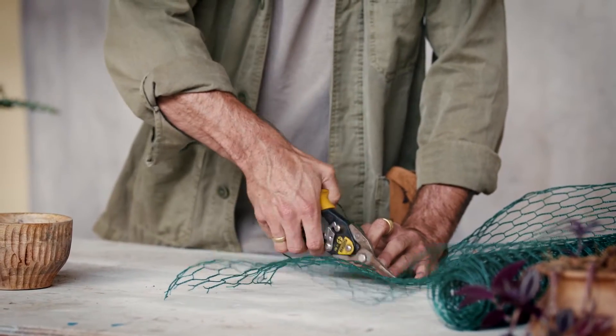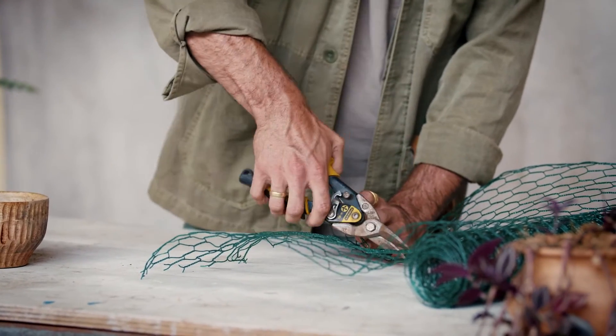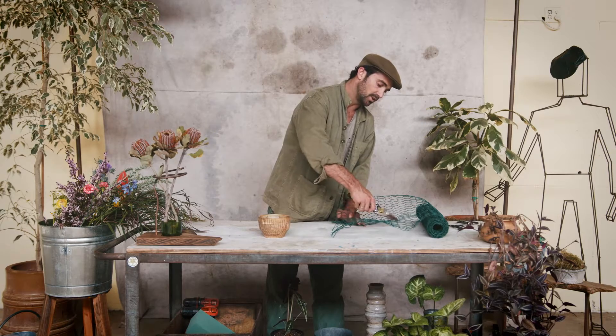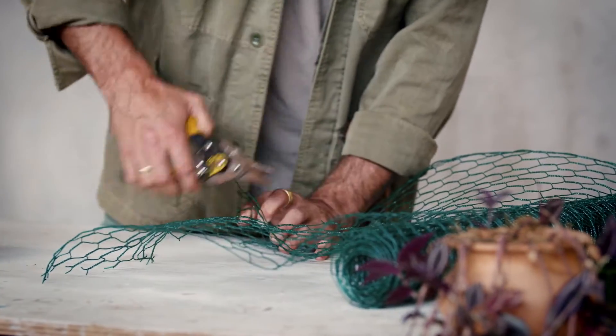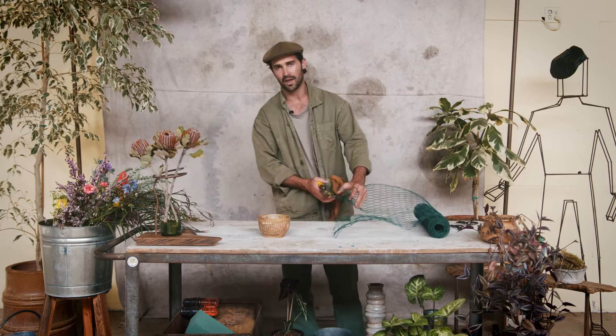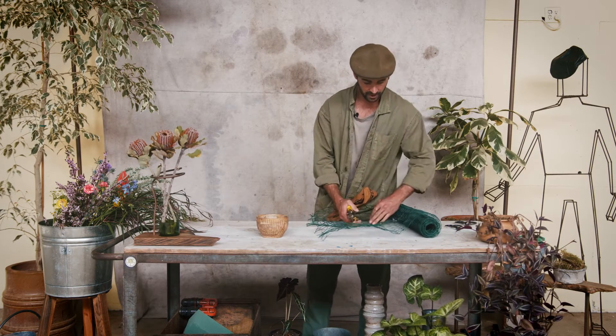Cut a bit right here. I'm using wire cutters — tin snips, in fact. They do a great job. You don't want to be using your floral shears because they'll get blunted and get little chips in them, which won't be any good, so I don't recommend doing that.